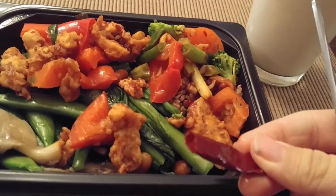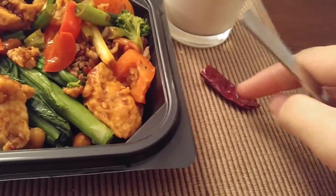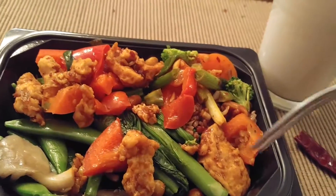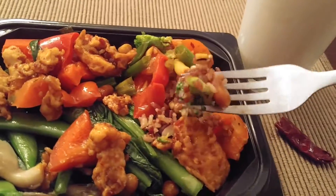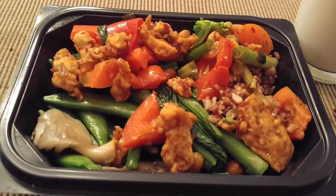Wait a minute, these things aren't even edible. These are basically leather. No, stop, stop, stop. Thank you.